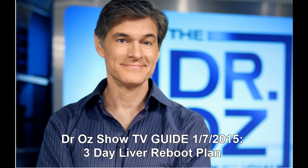Oz says the liver is one organ in the body that has an amazing ability to heal itself. Eating fatty foods and loads of sugar can cause this organ to become fatty, and it won't filter out toxins properly. The good news is that the liver can reset itself in as little as three days with the proper plan.